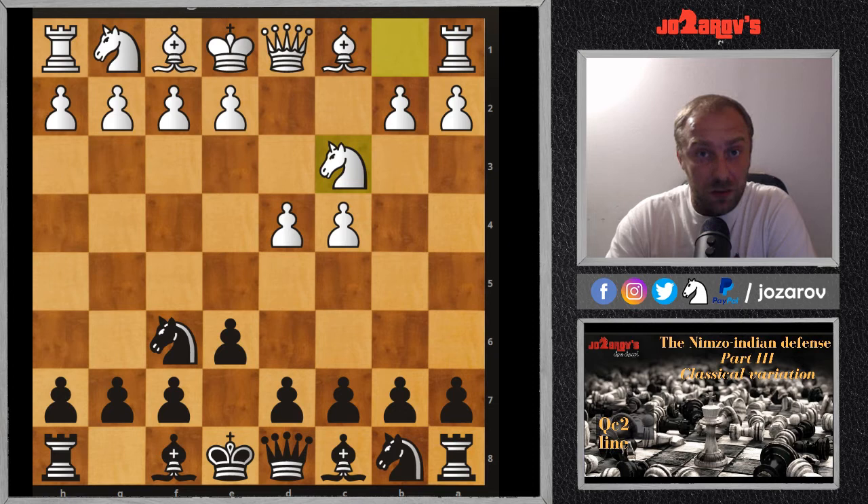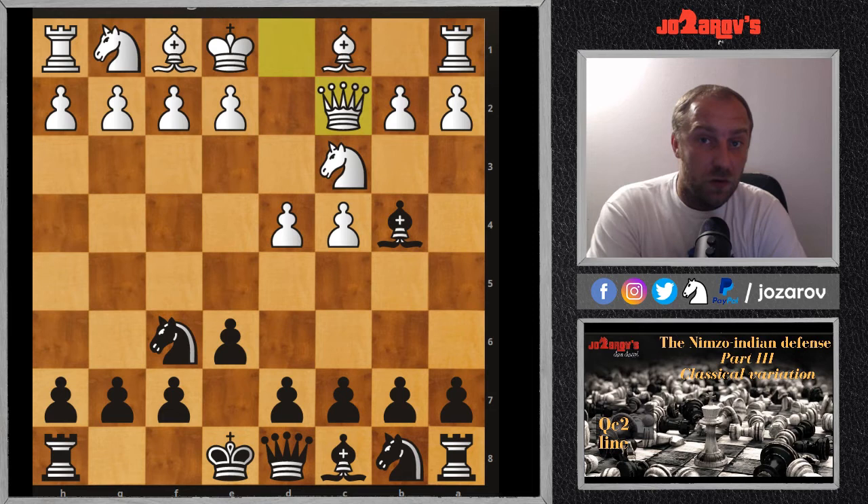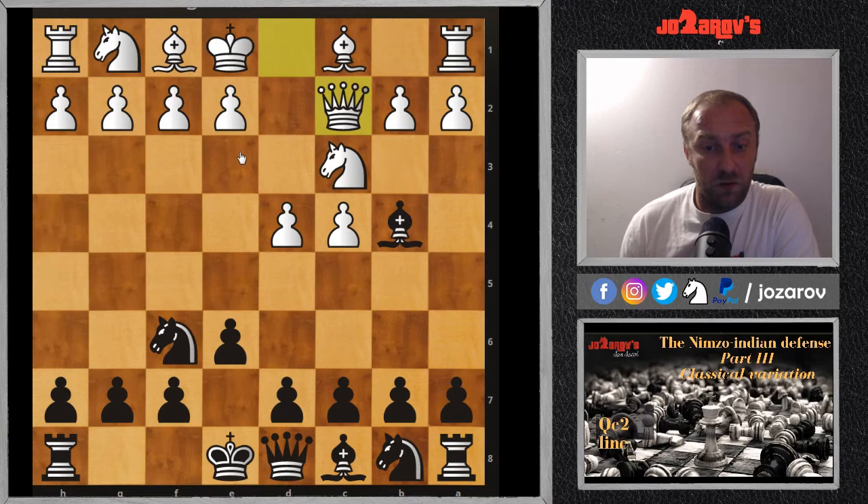Hello chess friends and welcome to the chess channel and this Nimzo-Indian Defense series. We are following a very nice and effective weapon while playing against d4. Today we're continuing with video number three — this is video four including the introduction — and we're covering the so-called Classical Variation with 1.d4 Nf6 2.c4 e6 3.Nc3 Bb4 4.Qc2, the classical line.